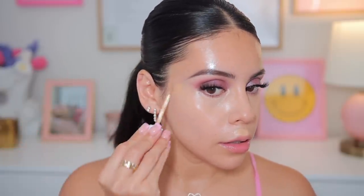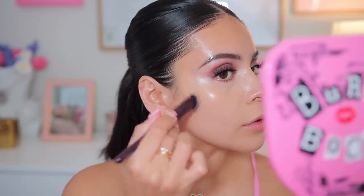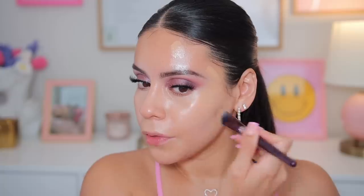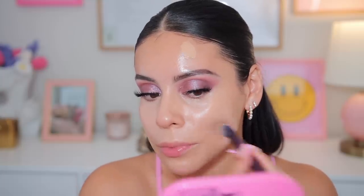Let's go in and conceal other areas of the face where I need it. I think for the rest of the face I'm just gonna use the color Sand. I love how it's just melting into my skin. I think I actually like this formula more than the Light Illusion Concealer. It looks very natural but it still definitely has some coverage — it's not totally light coverage, so I appreciate that.